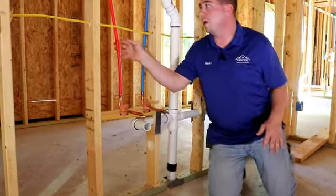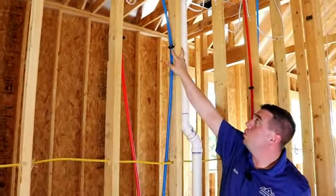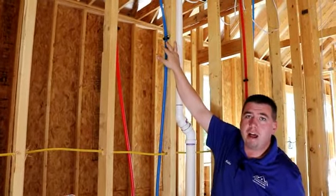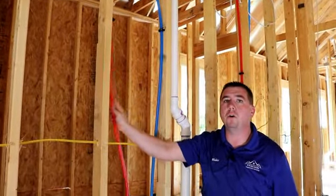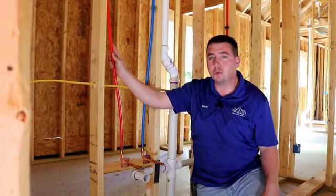Also while we're here, we're going to look at these water lines, and you notice that up here they're actually fastened to the stud — that's what you want to see. If you did not have those fasteners in place, you would get what's called water knocking, and these lines would literally knock inside your wall and drive you crazy.